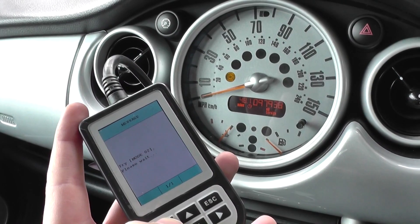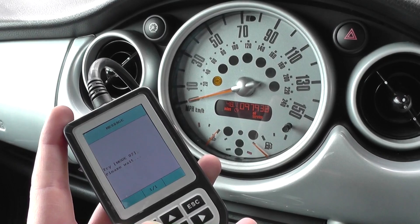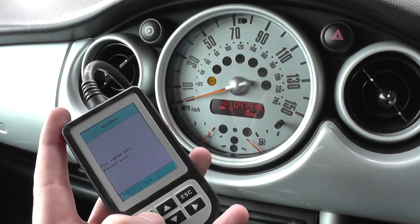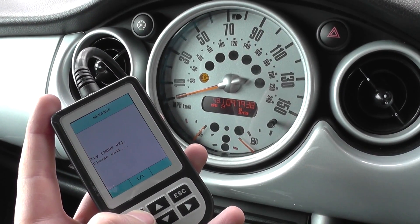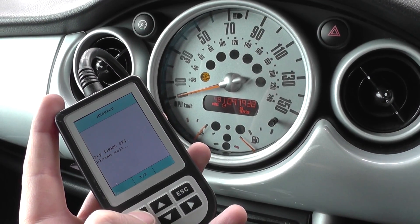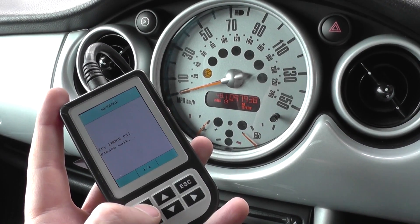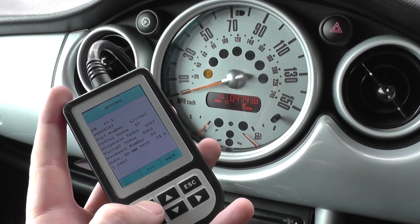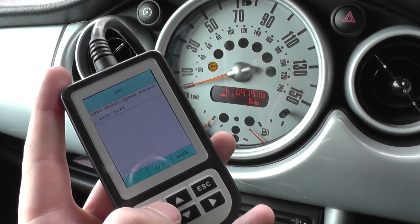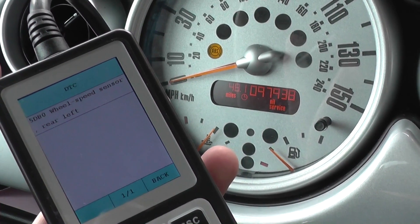It's going to communicate with the ABS system and then we'll go in and read the fault codes. Reading the trouble code now — it's telling us code 5DB0: wheel speed sensor rear left. So the rear left ABS sensor looks like it's at fault here.